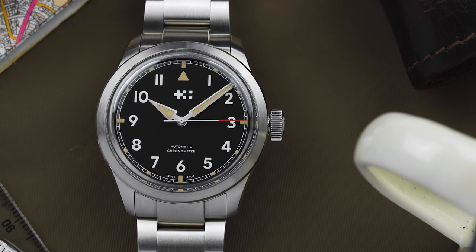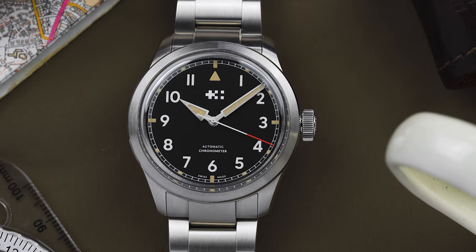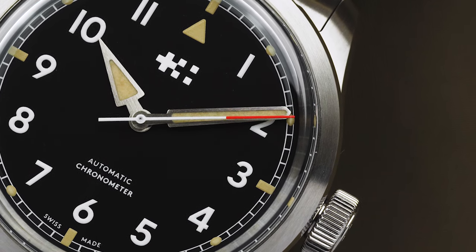When it comes to field watches, the devil is in the details. The design language of these military-inspired pieces tends to be very rigid, which leaves little room for variation when it comes to designing your own.